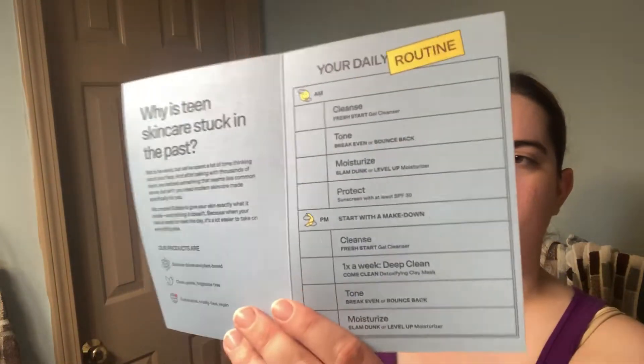It also comes with a little booklet that tells you how to build a simple skincare routine. It states that their products are science-driven and plant-based, gentle, clean and fragrance-free, sustainable, cruelty-free, and vegan. I'm loving all of that.